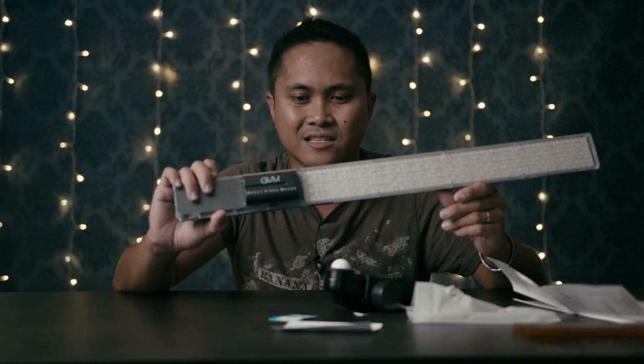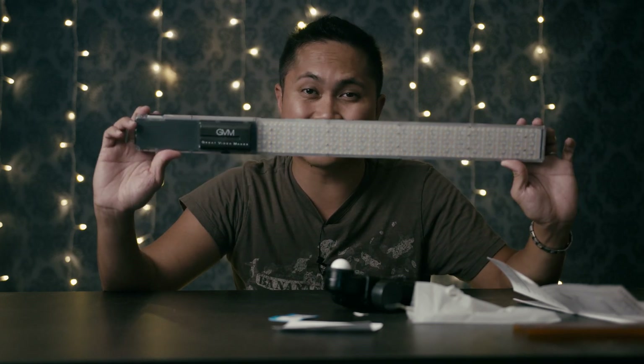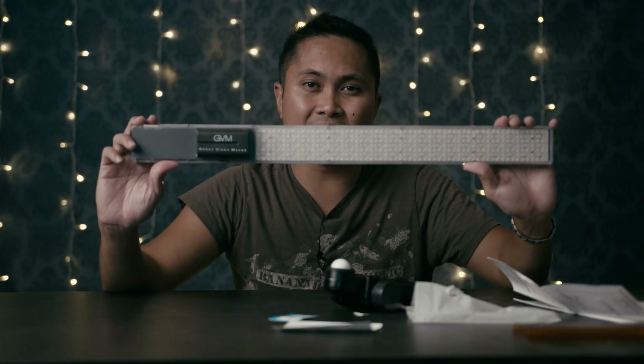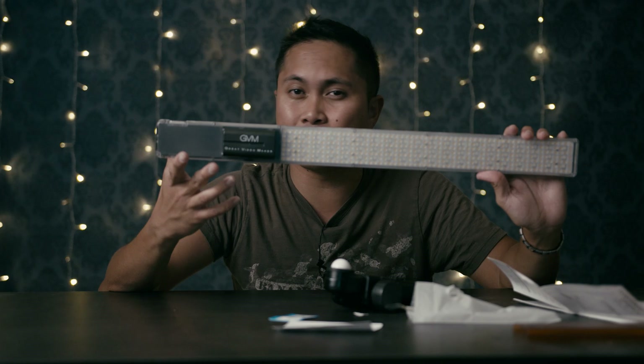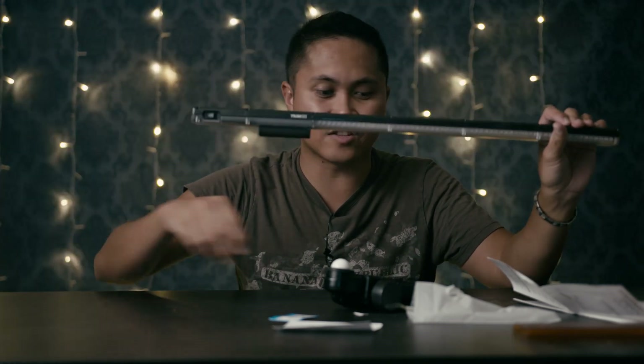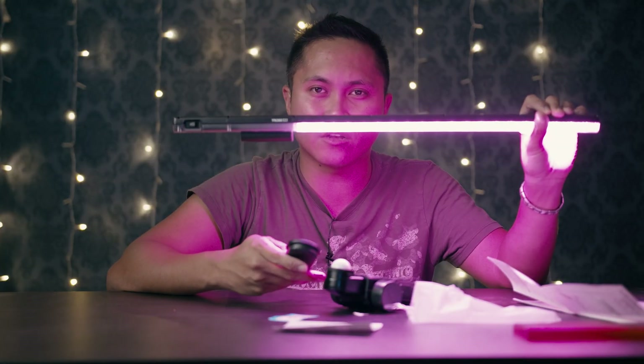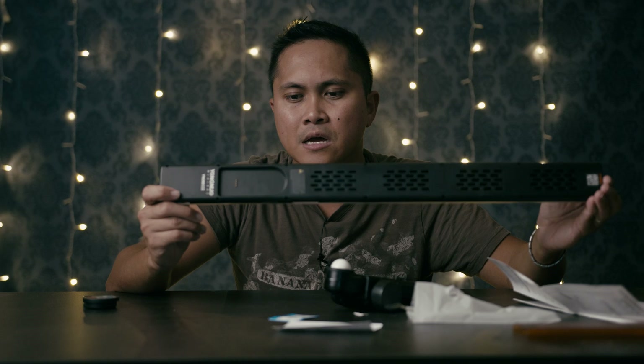Another thing I kind of don't like — but also kind of like — is the placement of the battery. If the light is held like a fluorescent light, you're going to see the battery. But if it's dark outside, you're not really going to notice it. You can cover it with gaffer tape to hide that, but that's just more work.